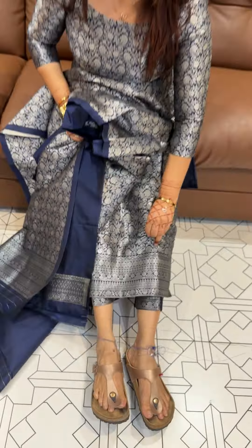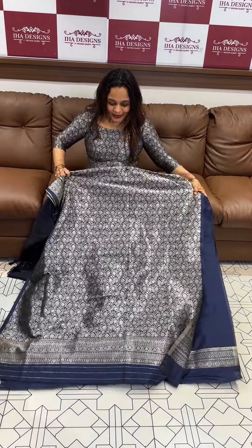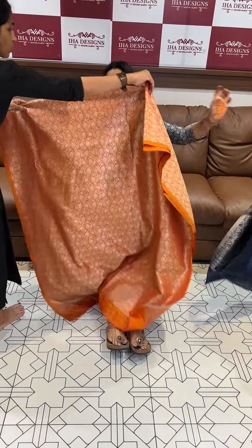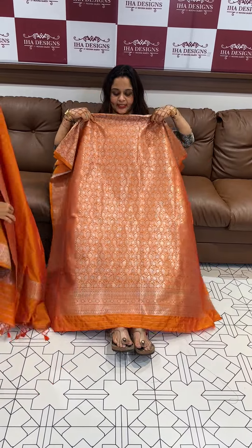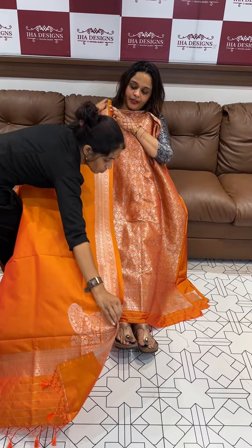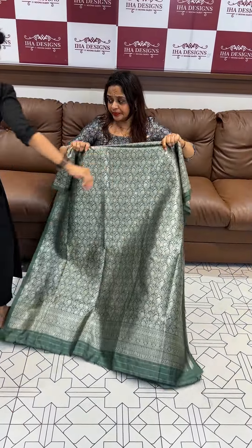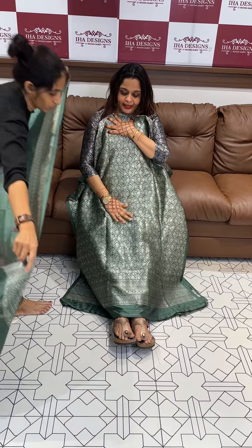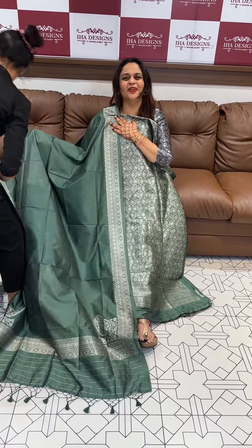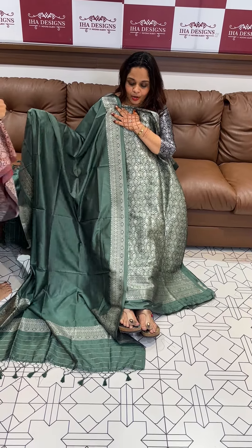At the bottom end there is a border with bottom stitching. The fabric features blue and orange tones — an orangeish rust with silver zari weaves in silk. The borders come in various colors including blue, dusty pista green, and dusty green.